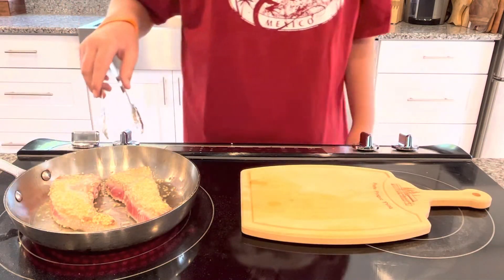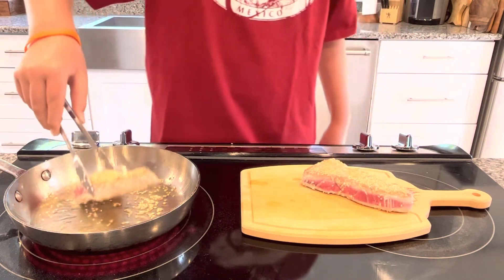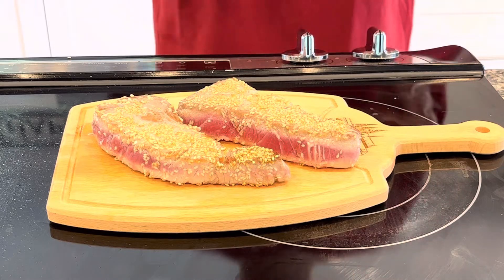Just like that, these are already done. These tunas are looking so beautiful, but we're not done yet because we have to make this wasabi mayo.